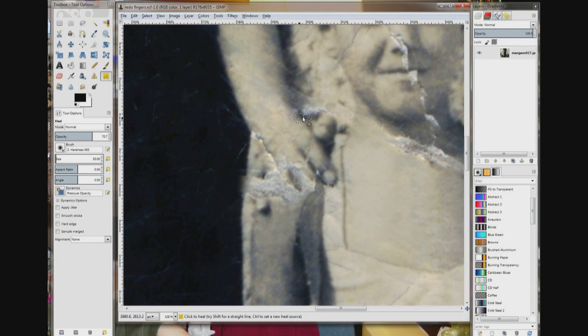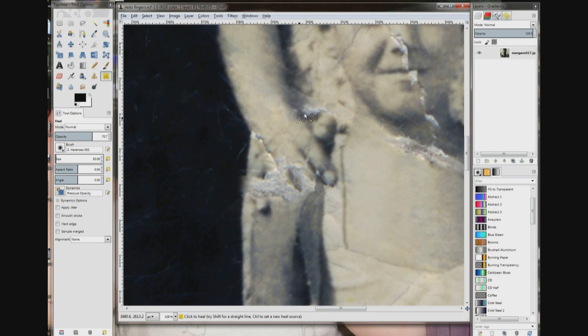I'm clicking right where the shadow of the thumb meets where the index finger is, and now I'm just going to come to the right of it, slightly higher, and I'm going to drag. I don't know if this is going to work, but I figured I'd try it.